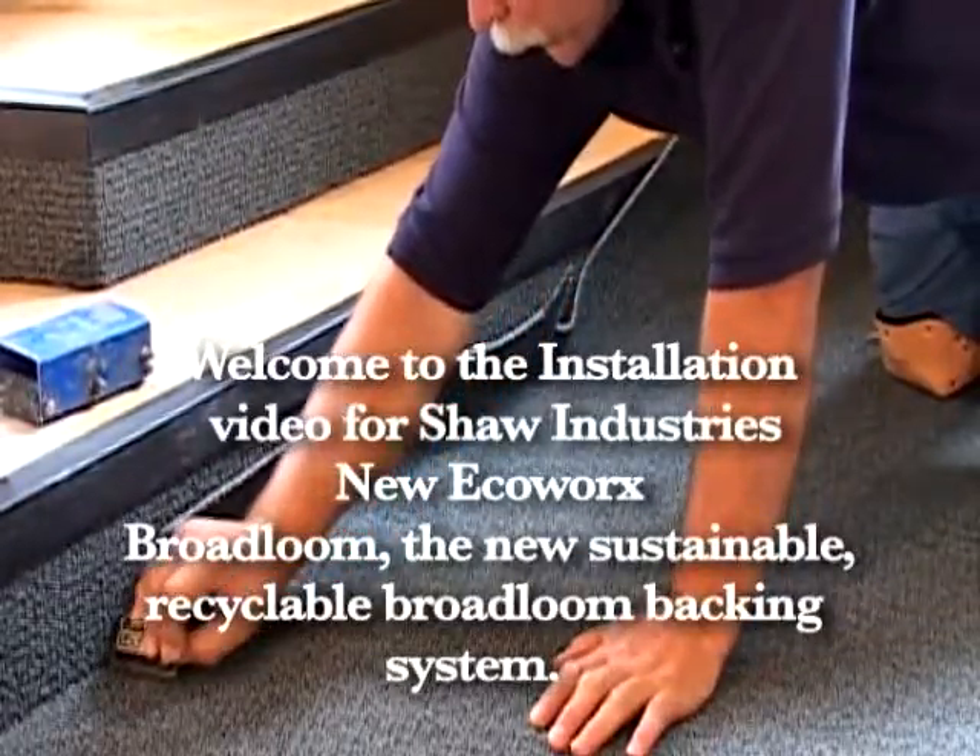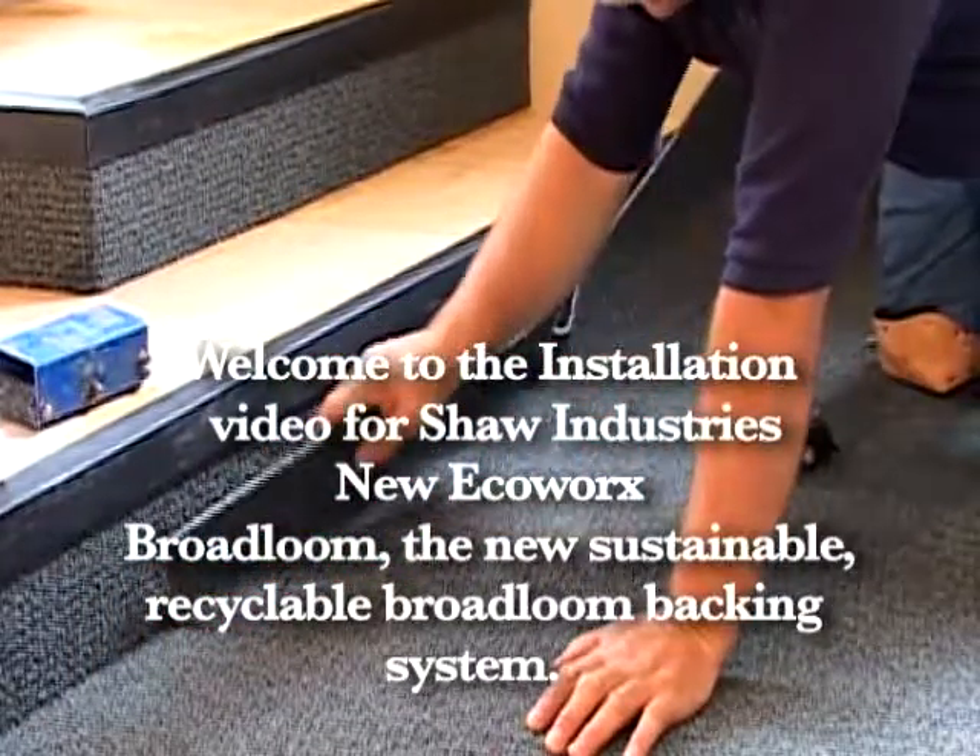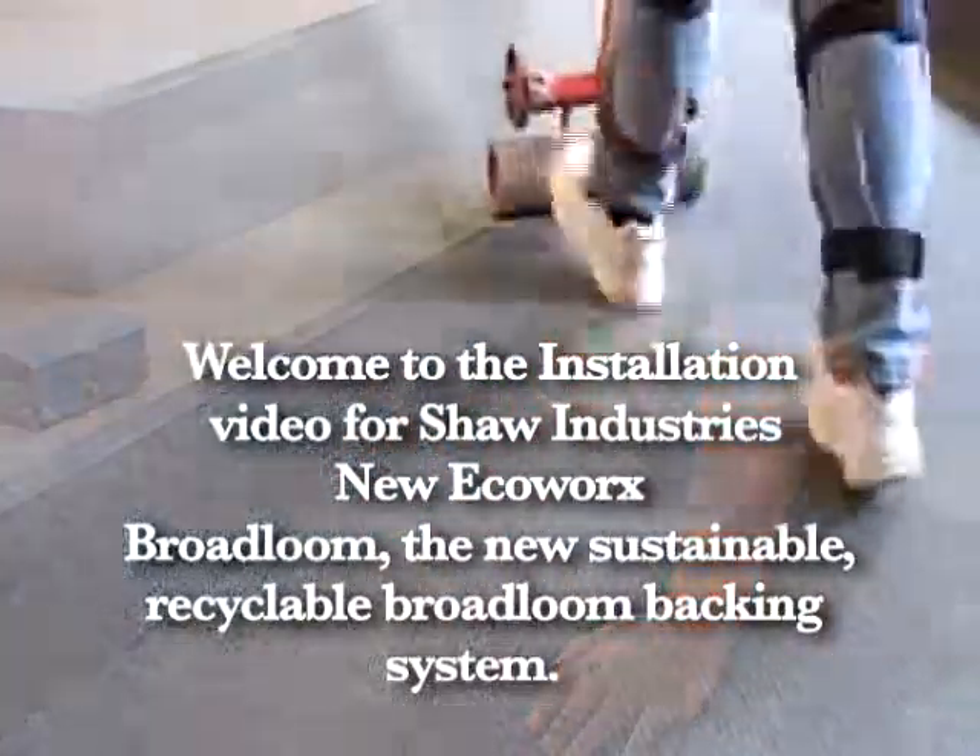Welcome to the installation video for Shaw Industries' new EcoWorks Broadloom — the new sustainable, recyclable Broadloom backing system.